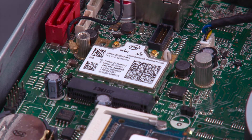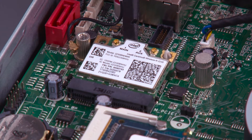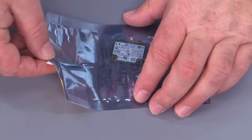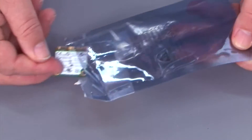Use the spudger or non-metallic pry tool to pry the card up off of the post. Pull the card from the slot. And here we have our new wireless LAN card to place in the system.